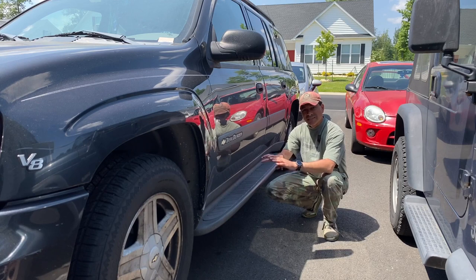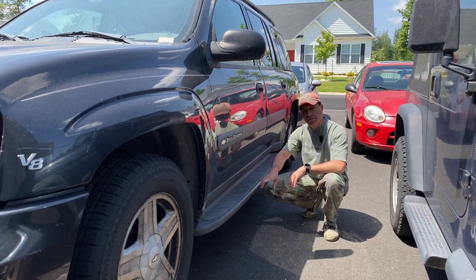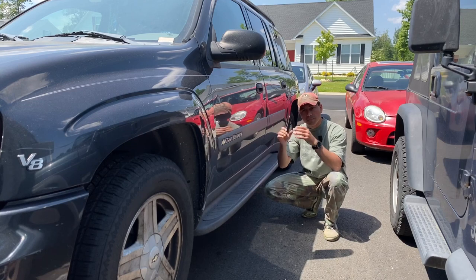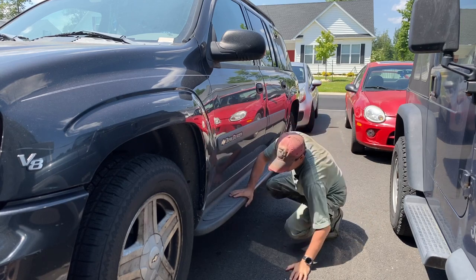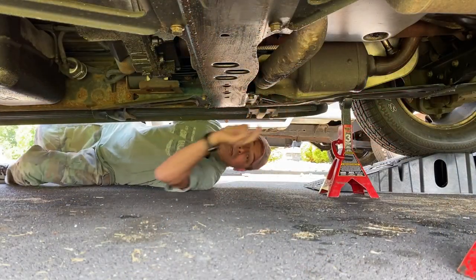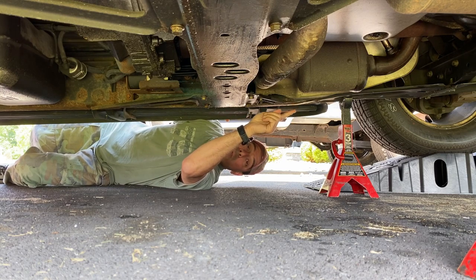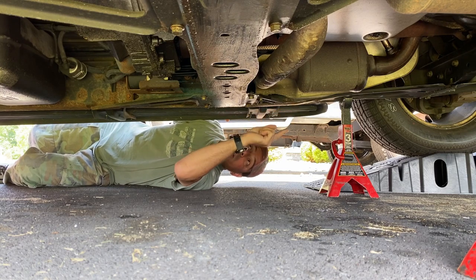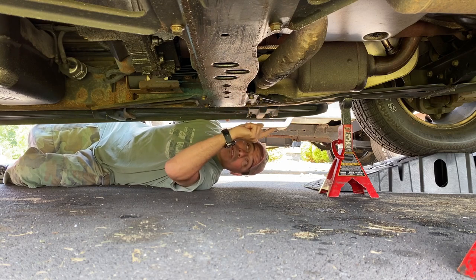Now that we've gone over the safety of getting under the vehicle with it up in the air, let's head underneath and I'll show you what we're going to be dealing with. Coming along here, you have your bank one, which is the driver's side, and bank two, which is the passenger side, where they connect to the exhaust manifold.